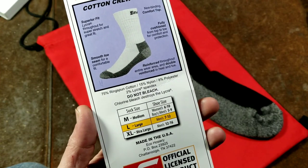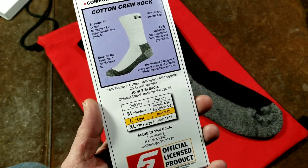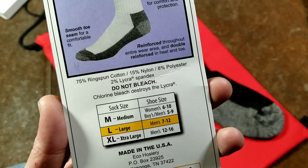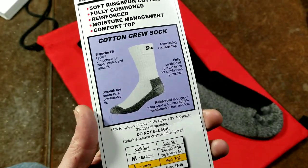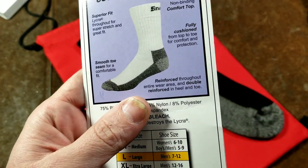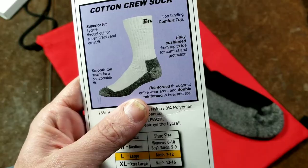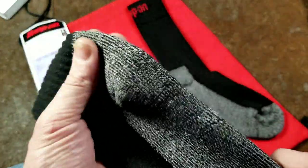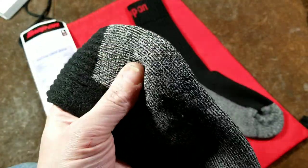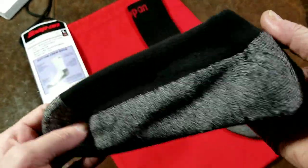I did get these as a gift, so being Snap-on they're probably not the cheapest socks out there, but hopefully they should hold up pretty well. It says they're 75% cotton, 15% nylon, 8% polyester, and 2% lycra. Do not bleach, because bleach will react and destroy the lycra. They advertise no toe seam so that doesn't interfere. Reinforced throughout the wear area, double reinforced in the heel and toe, fully cushioned with extra thickness there. This white area is likely further reinforced — that's probably where the polyester is for wear resistance, along with the nylon, which is a very heavy-duty material — that's what they make power tool bodies out of.